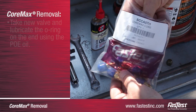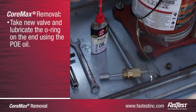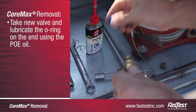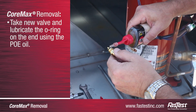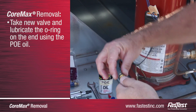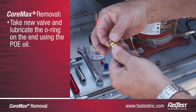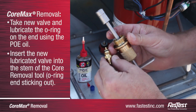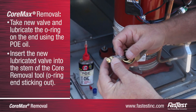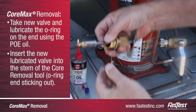Next, take a new valve and lubricate the o-ring on the end using the POE oil. Insert the new lubricated valve into the stem of the core removal tool with the o-ring end exposed at the end of the stem.